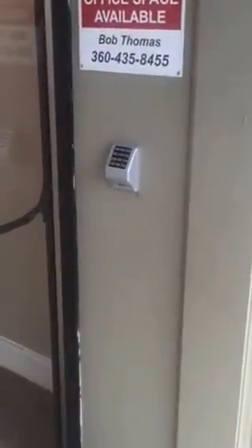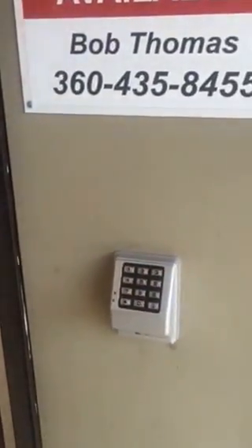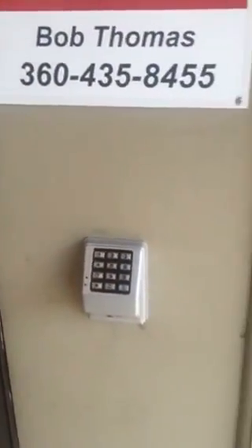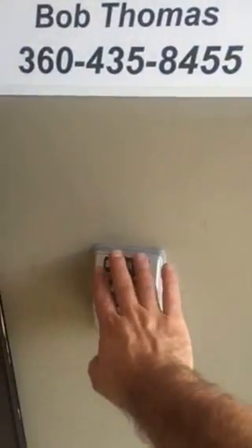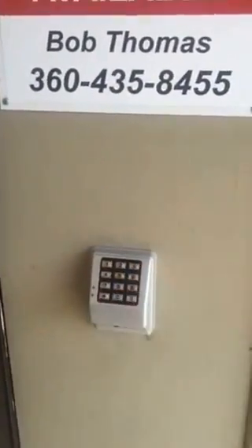Hey guys, this is Niem with Pi Security Solutions. Today I'm going to show you an installation we did in a commercial business. You can see the double-sided commercial door here. We installed the DK 3000, which is an Alarm Lock keypad system that gives you the option to use a schedule and time zones, and supports up to about 2,000 users.